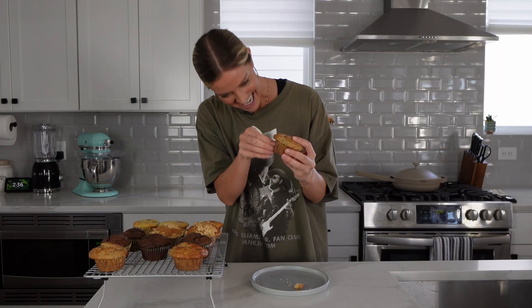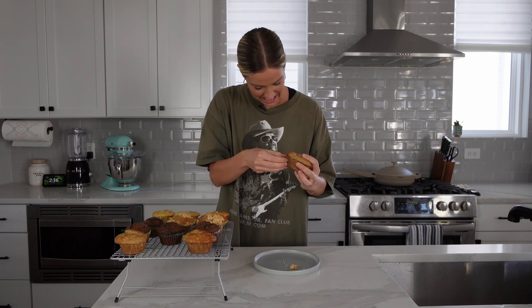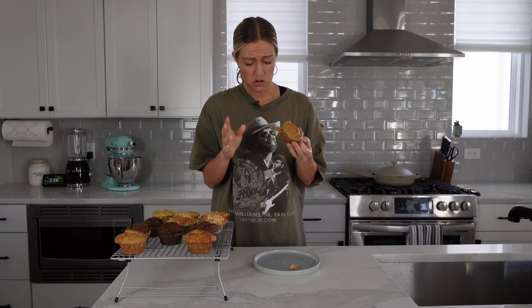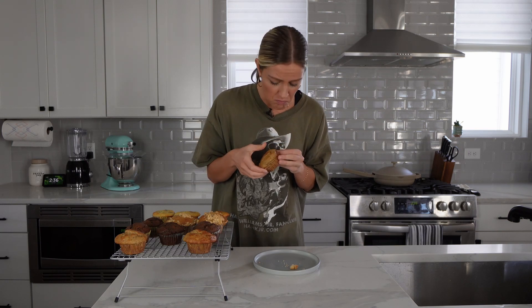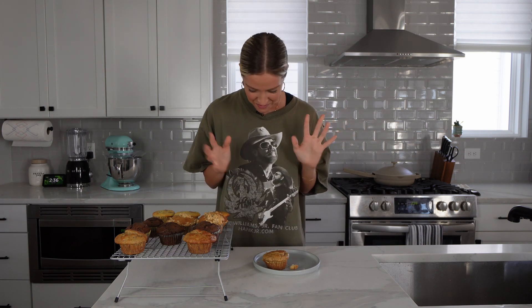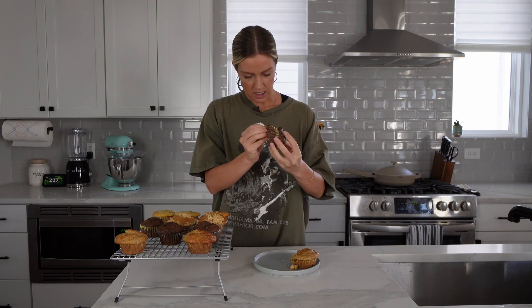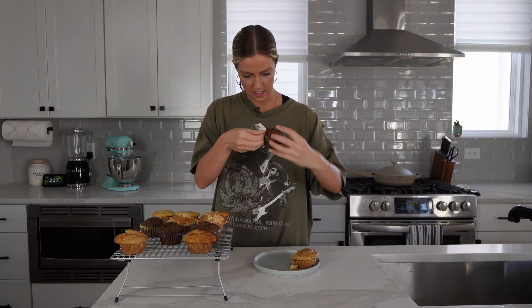Now we need to see how they taste. We're going to start with the peanut butter one — it's just kind of calling my name. Mmm! Oh, yummy. This reminds me of banana bread, it's so good. Oh, and it's so warm — you can taste the cinnamon in it. Okay, I'm going to have to have some self-control because we're doing four of these. Now let's see the chocolate — I have a feeling this is going to taste like a cupcake.